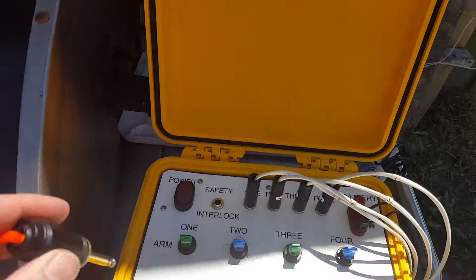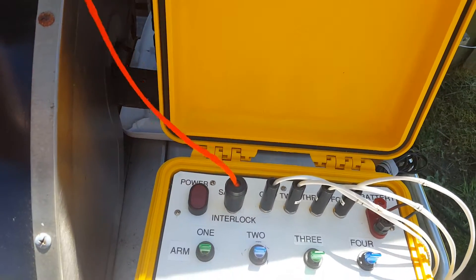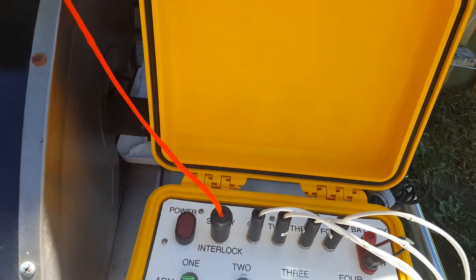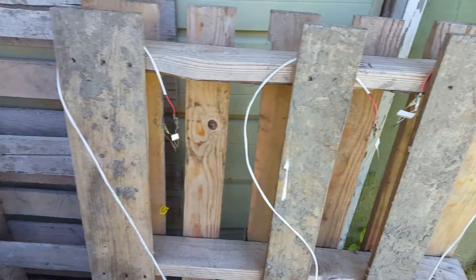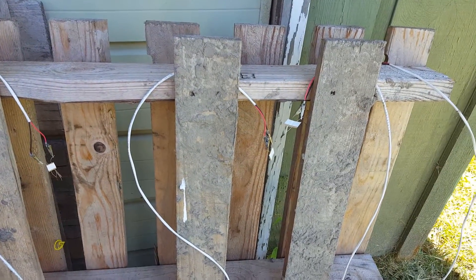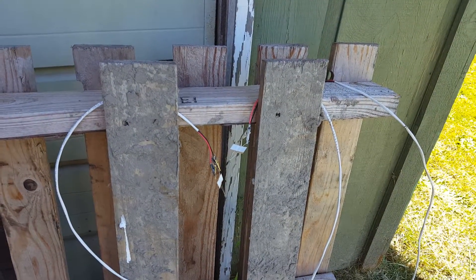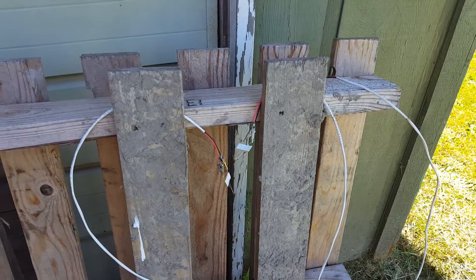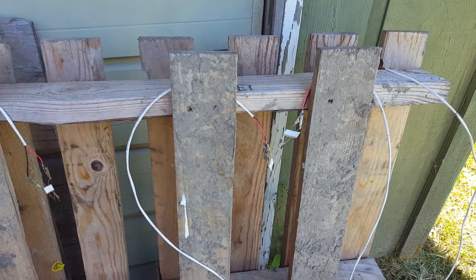Testing the new formula of Pyrogen Estes dipped. We have a solar igniter as test one — the original traditional solar igniter. Then a standard new initiator starter, whatever they call it. And right above that we have a dipped initiator starter. So number three is the same thing as number two, but it's been dipped in the homemade Pyrogen.